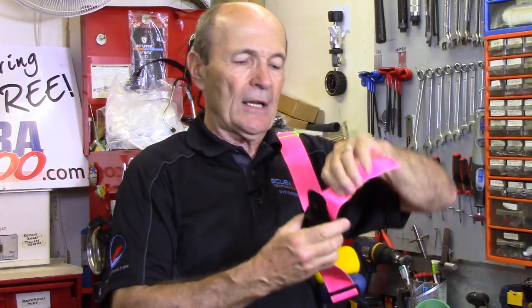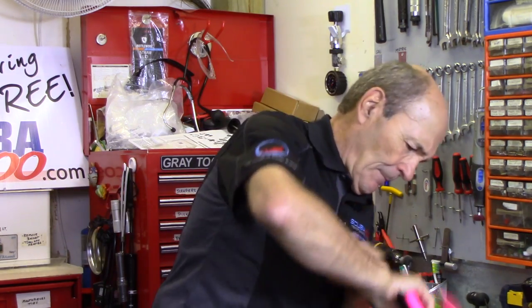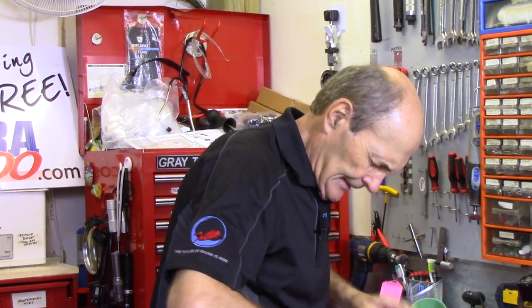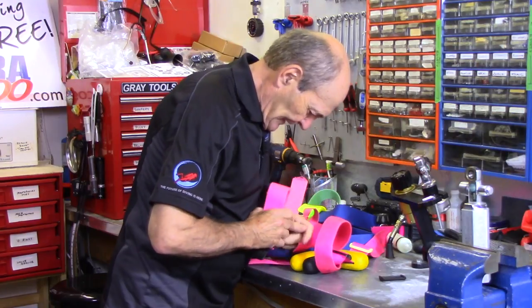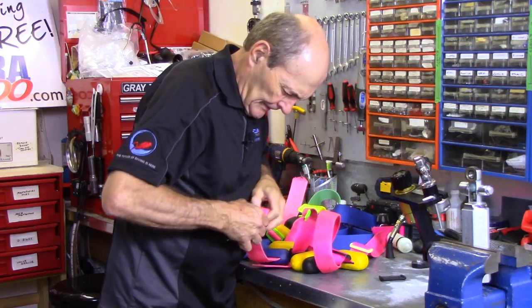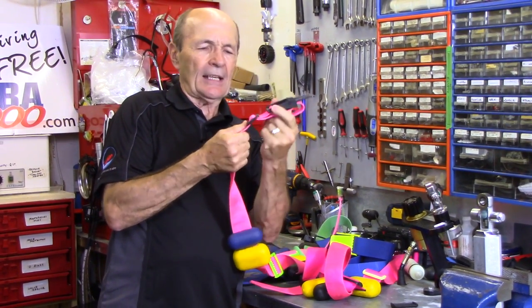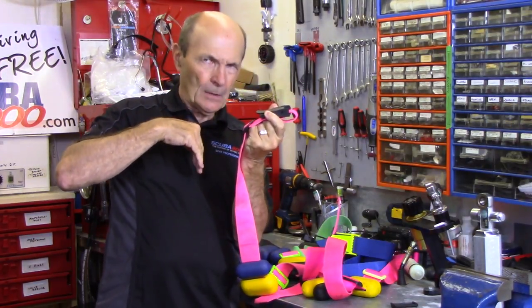If you don't like the end sticking out, pull it around underneath and get a weight belt keeper — just another piece of cycle-lac plastic with two slots and some teeth. Take a weight belt keeper, thread it through like so, and pull it snug. Now your buckle still comes down hard — you should hear that snap — and the loose end is held by the keeper.